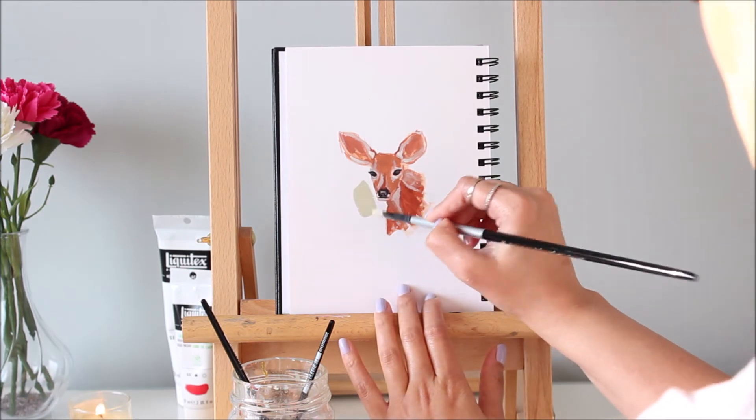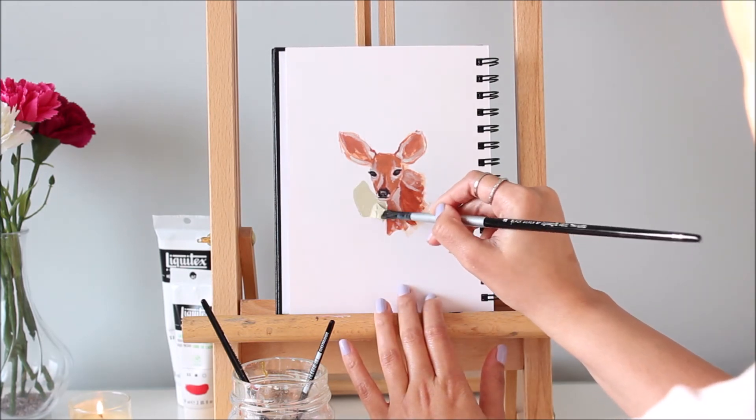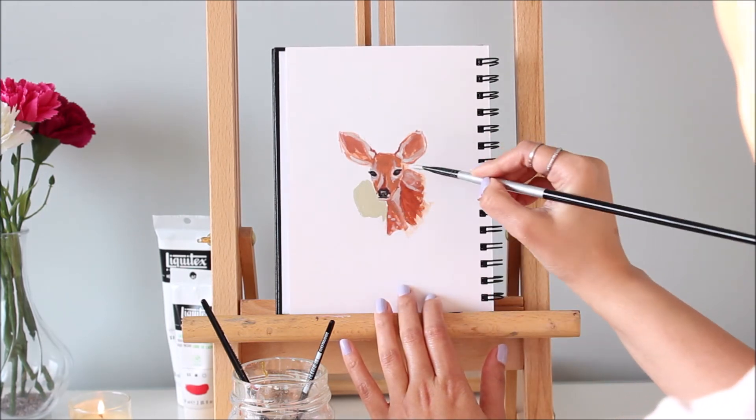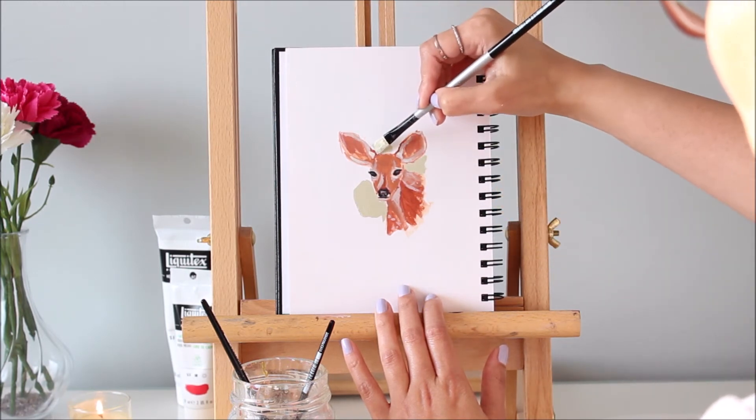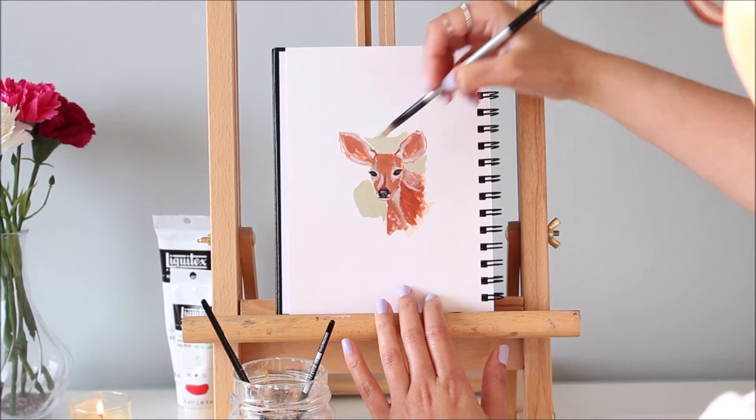For the background, I'm using a mix of Yellow Ochre, Payne's Gray, and lots of white to get this pastel-like green. For acrylics, load up your brush with lots of paint to get that buttery smooth application.